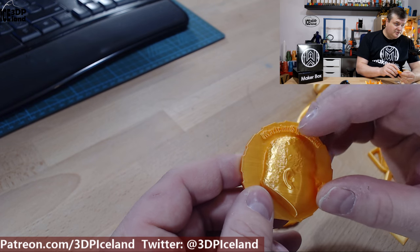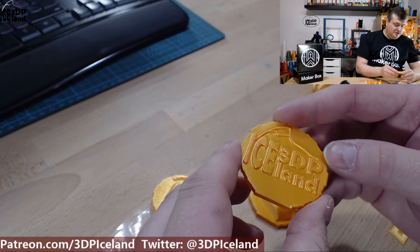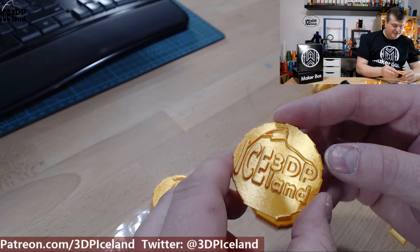The letters came out excellent, and the logo on the back as well. You can see the shine — it's really crazy good looking.